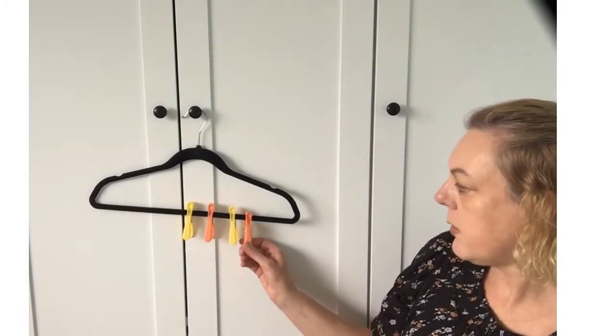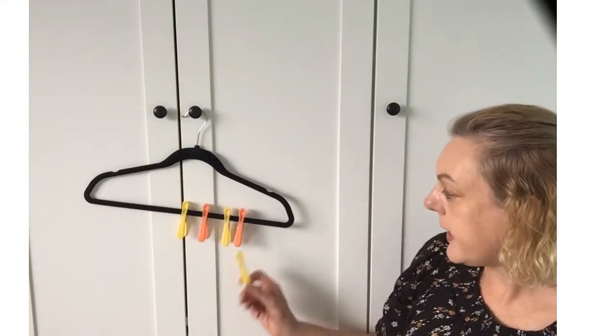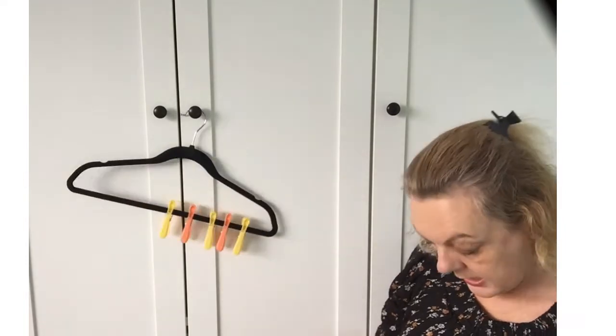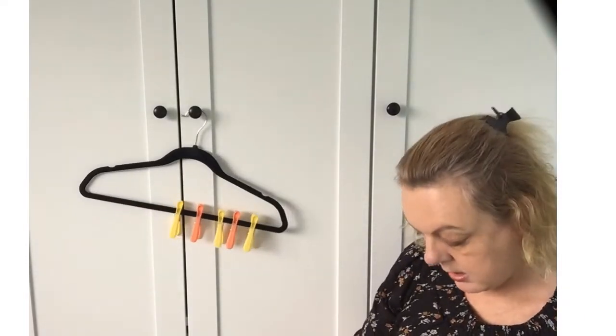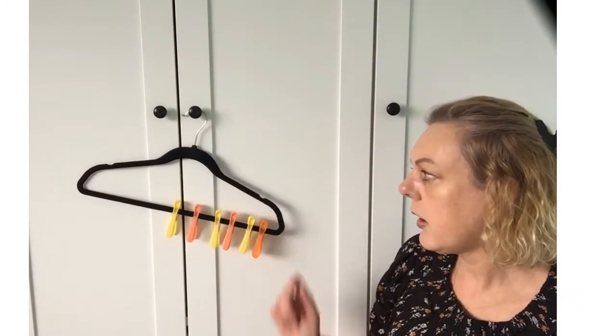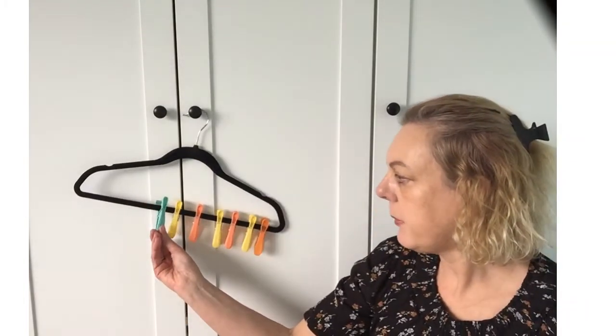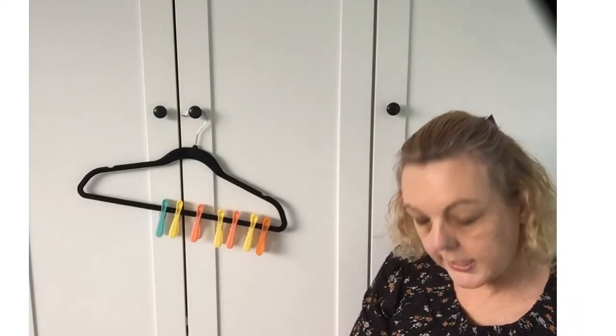As you've noticed, I'm making a pattern: yellow, orange, yellow, orange. So now I need a yellow one and then an orange one. You don't have to make a pattern — you can peg them on in any way you like. But it's good practice just pegging them on to the coat hanger. And the more you practice, the easier it will become and the quicker you will be able to do it.